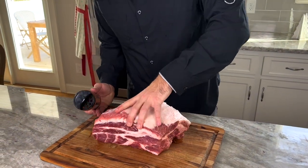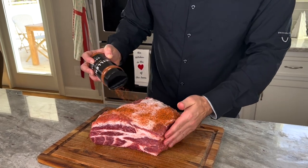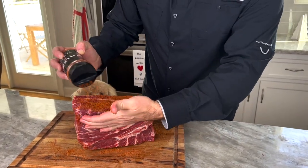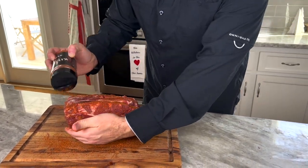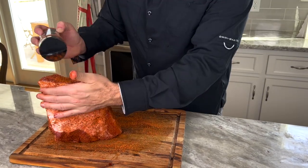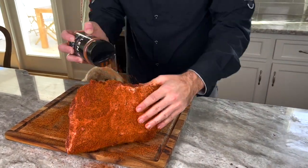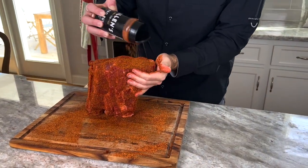When you're seasoning a pork butt, you're just pretty liberally seasoning it. I've already trimmed this up a little bit and it is mostly dry. We're going to put a good bit of seasoning — this is a big piece of meat and we want that bark. It smells like it has a little chipotle spice to it, so be really generous here. Make sure we've covered it all good.